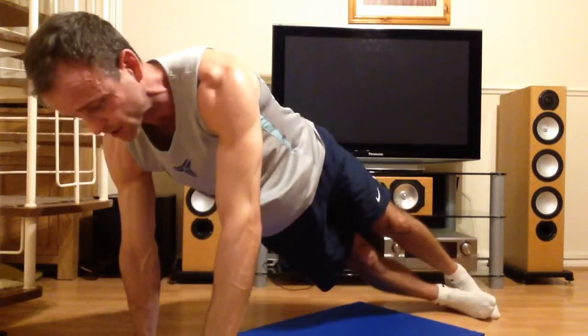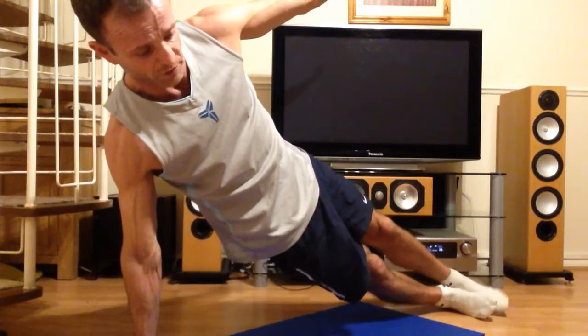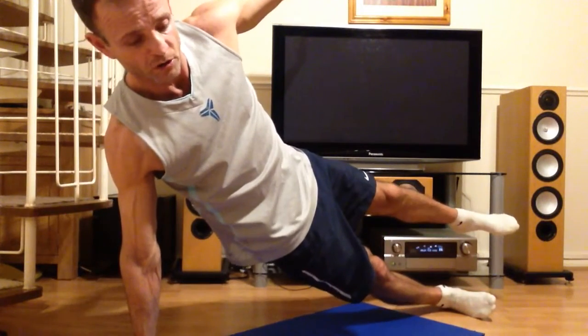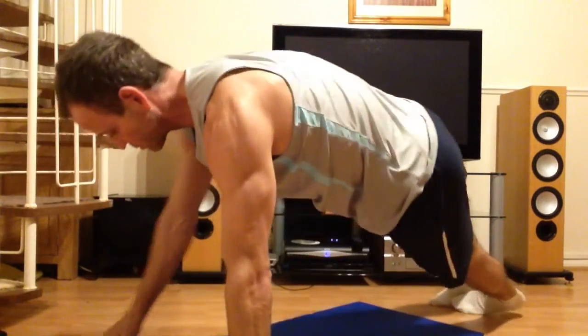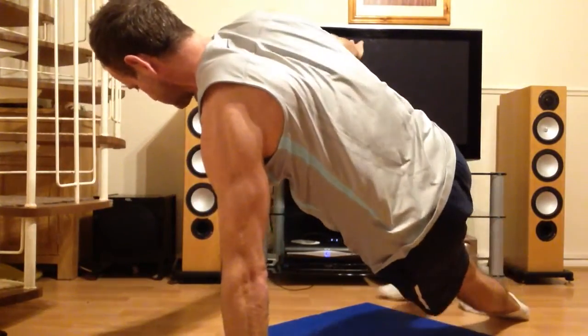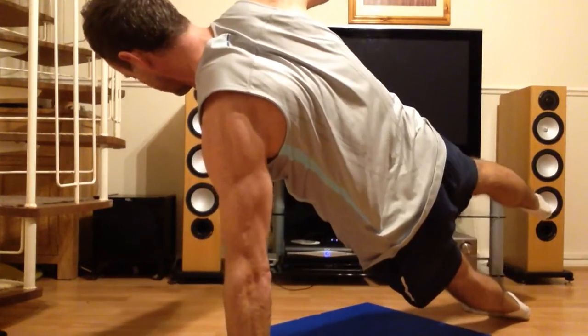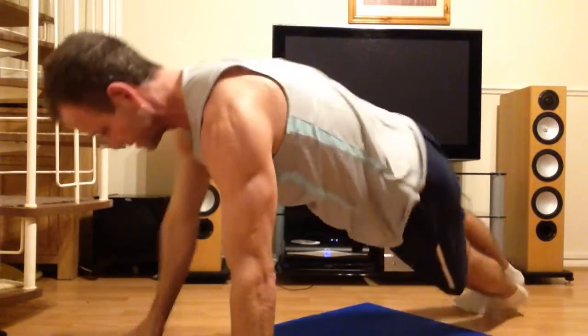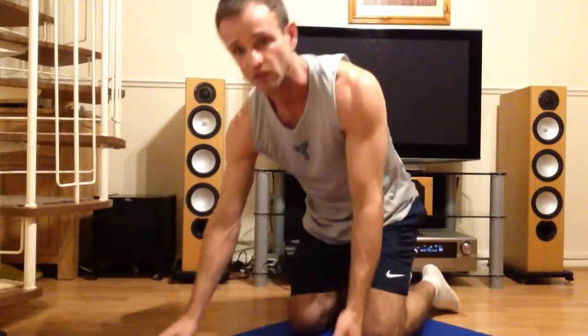Without stopping, move onto your side into a side plank. You can stack your feet one on top of the other, or lift the top leg to make it more challenging. Then come back around to the other side and repeat. The easiest option is one foot in front of the other; stacking your feet is harder; or raise up into a star shape for the most challenging variation, then down and rest.